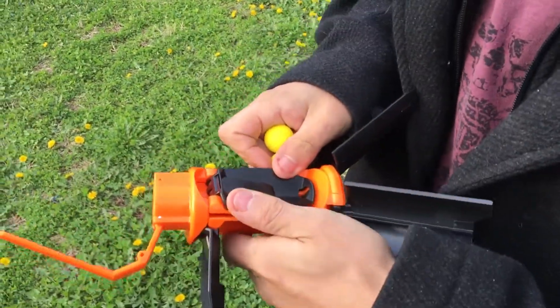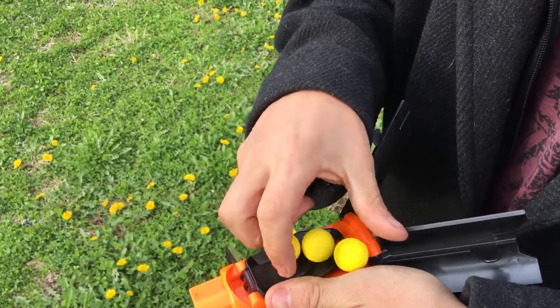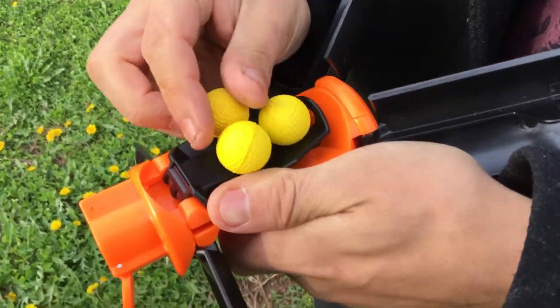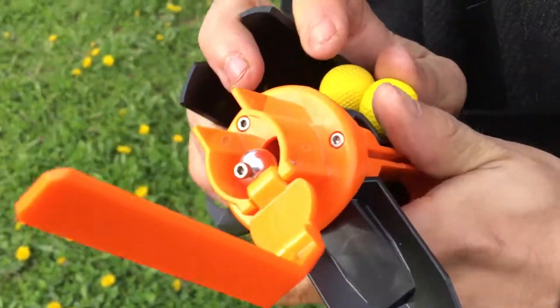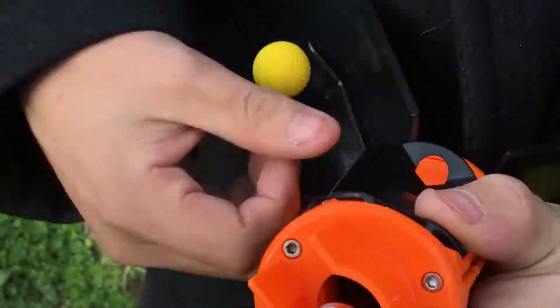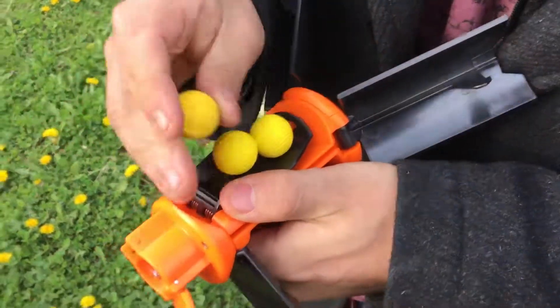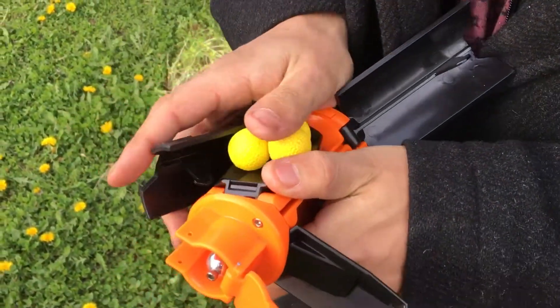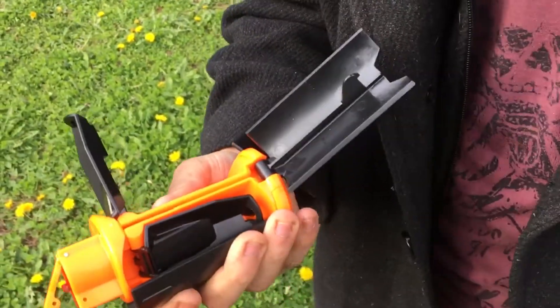So basically, how you operate it: you close down one prong and load up — probably about three rival balls for optimal spread. You close one of these, but you also want to close off one of the other ones. It's not very easy when you don't have good hands. You get one half closed like right there, and then feed in the other one.